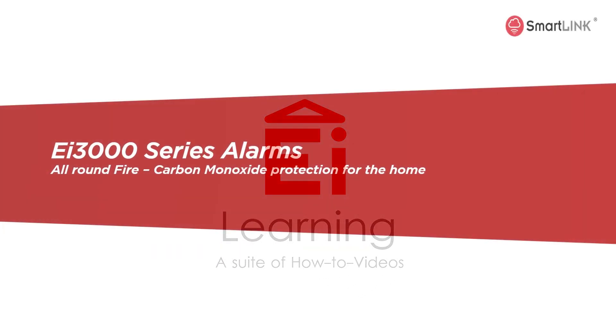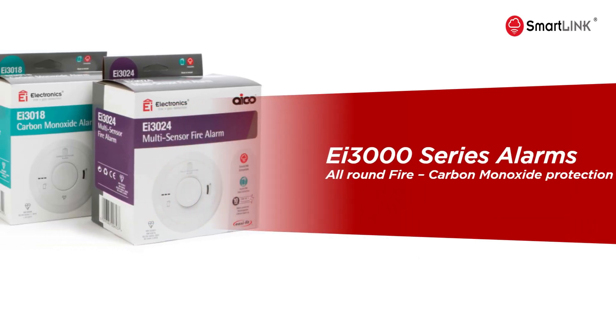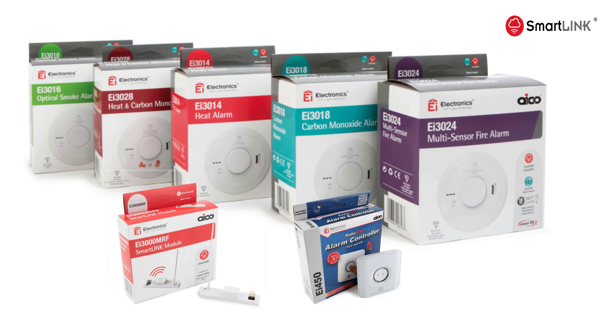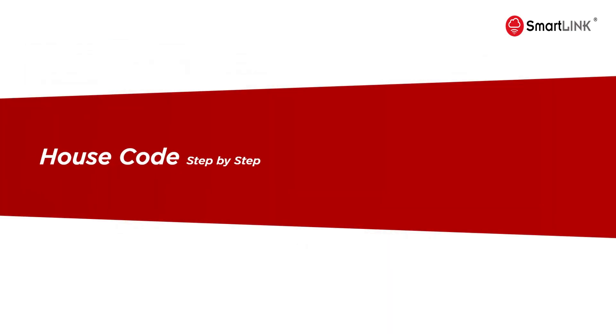The EI3000 series provides all-round fire and carbon monoxide protection for the home, offering wireless interconnection and control from a single switch.